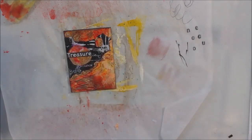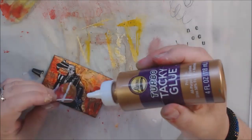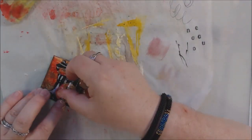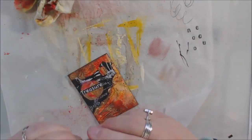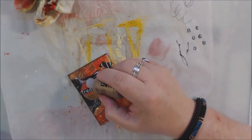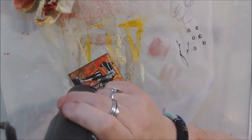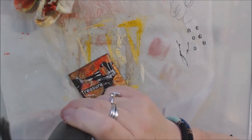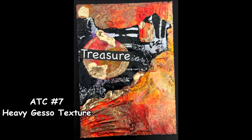It kept bubbling — not what I was expecting or what I'd seen when other people demonstrated it — but it turned out fine. I found a word sticker that said 'treasure,' and the piece does kind of look like where you'd mine for gold, digging into caves to find shiny metal. So that's what I went with, and that is number seven. I hope you've enjoyed these — give me a thumbs up, leave a comment or question, subscribe, and join our challenge. That's it for me, bye bye!